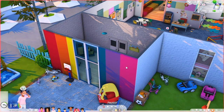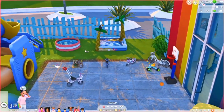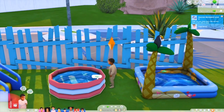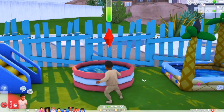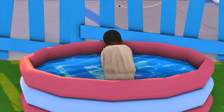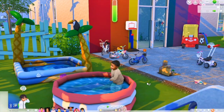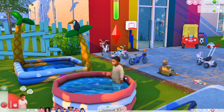The next item I'm going to talk about is the toddler pool, which is by Nekrodog. I'm going to teleport a random sim over here to play with this pool. You will just click on it and it'll say 'use.' They go inside of the functional pool and they play around in it.